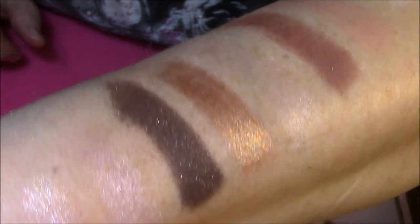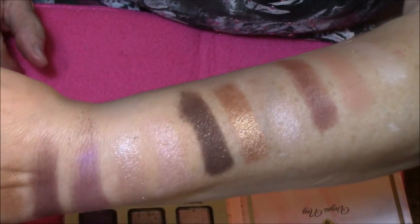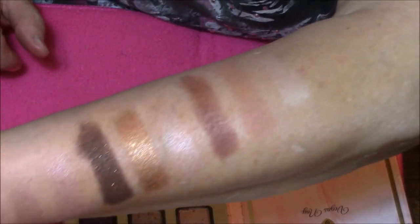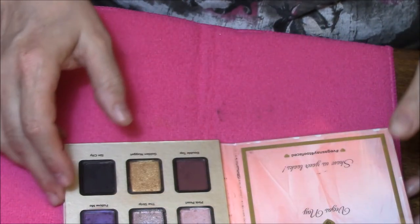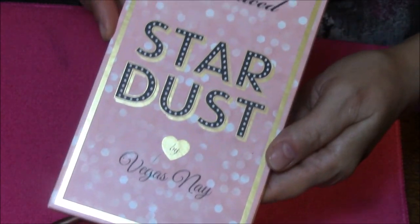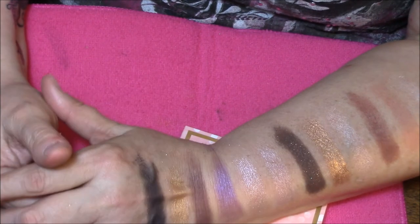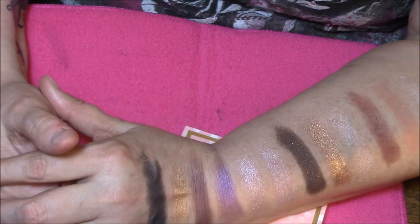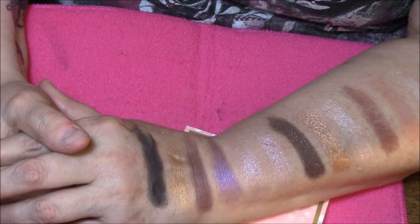I want to get that one up close — look at that. That brown with the gold shimmer. Oh my God, that is just to die for beautiful. That is my Too Faced Stardust Palette by Vegas Nay. Thank you so much for watching. If you like this kind of thing, please give me a thumbs up and also please share this video — even on Twitter or whatever. That helps so much. Thanks again. Bye bye.